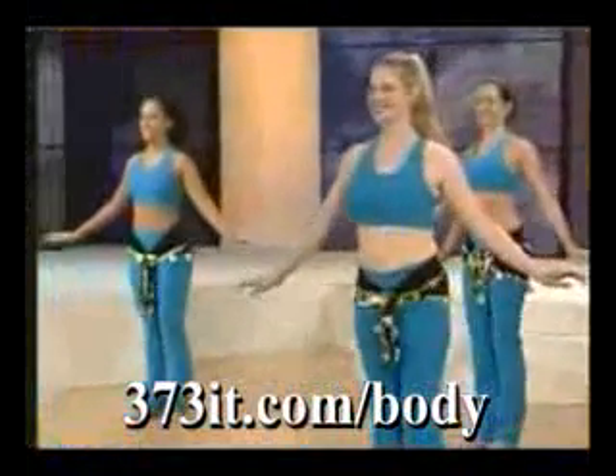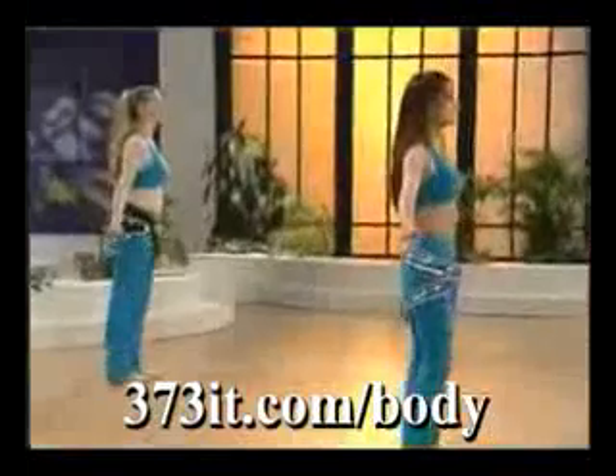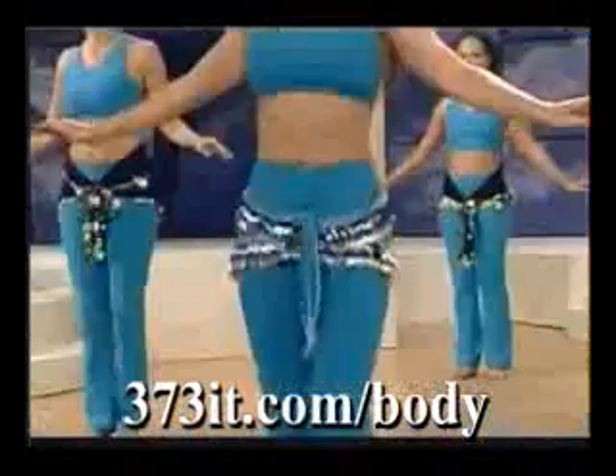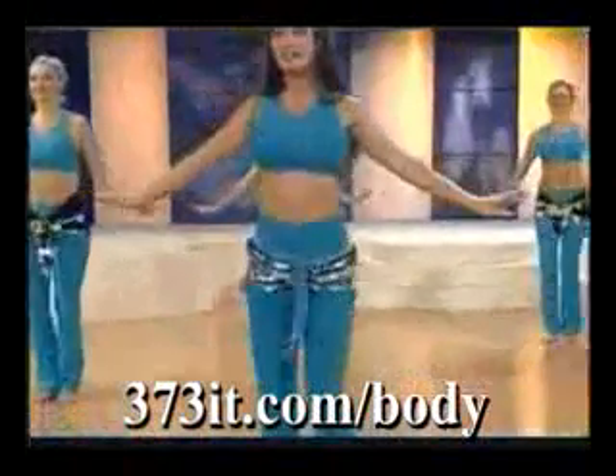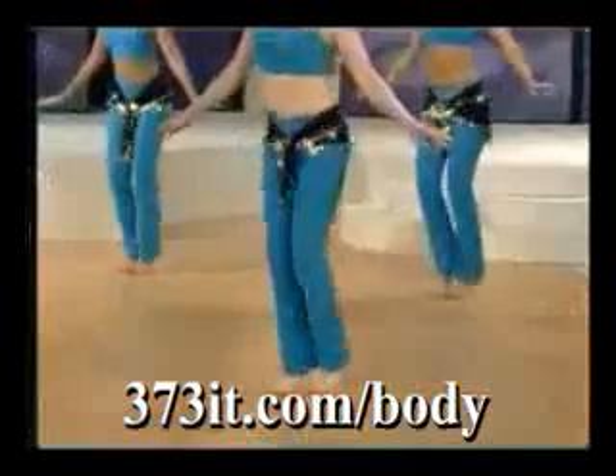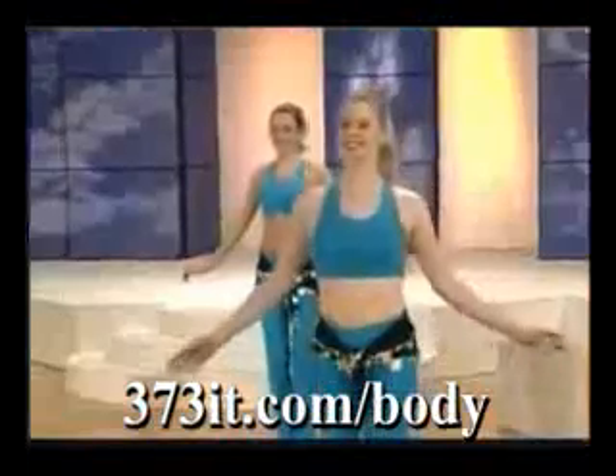Now take it to double time. Really think about the knee making the hip go up and down. Now take a double time — spend that knee, keep it going.